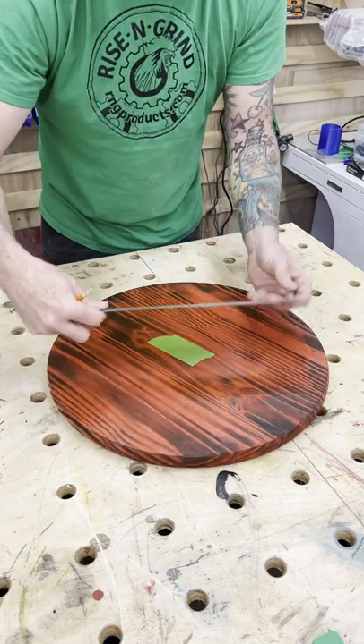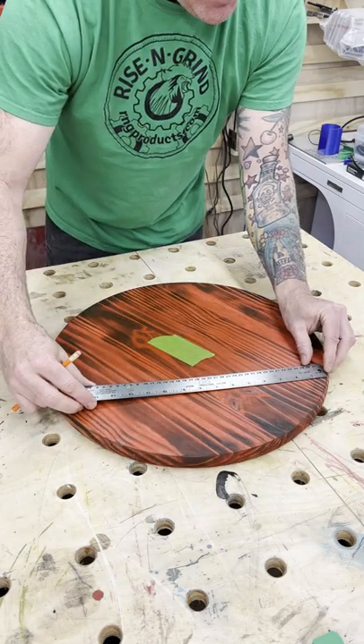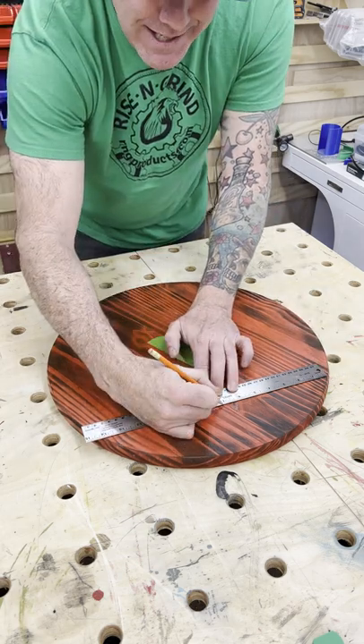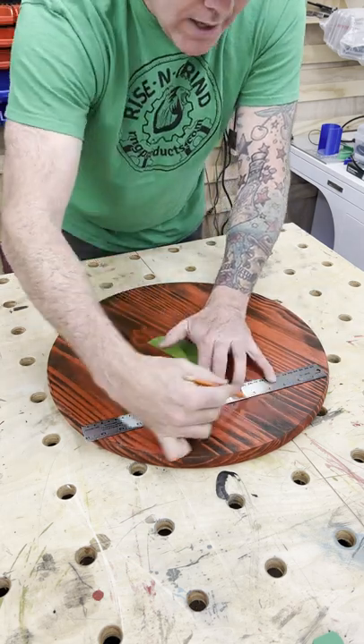Rotate the circle. Again, line up the outermost edge of the ruler to the edge of the circle. Line up 14 once again. Find the center, mark 7, and draw a straight line.